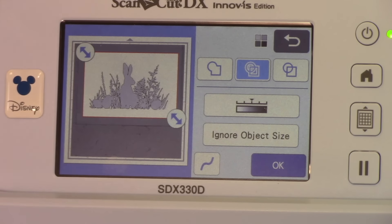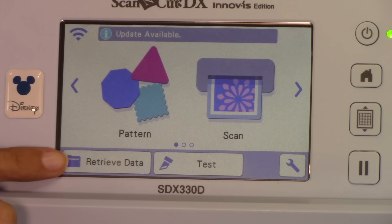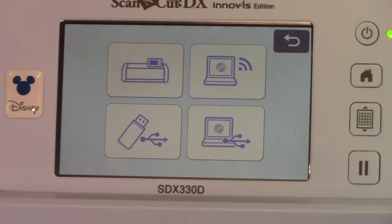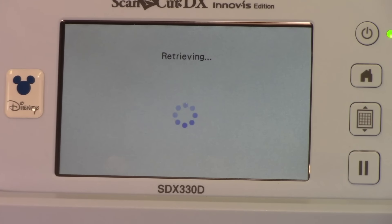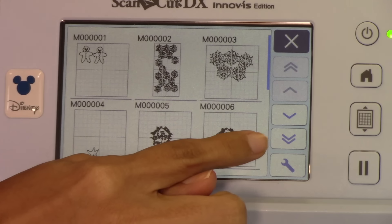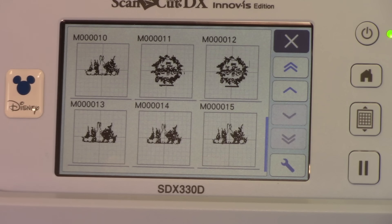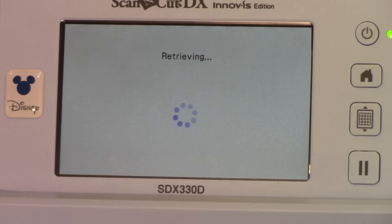Why does it bring us back to this screen? It's just giving you options — if you wanted to edit it further you could right now, but I think it looks great. So I'm going to hit the home button. It's saying it's going to delete this pattern — that's fine, we already have it saved. Hit OK. Now come right here to retrieve data. Where do we want to retrieve from? Our machine. There are tons of different things saved on here. A little trick: select the double arrows to go all the way to the bottom — the last thing we put in is the image we just saved. And there she is, gorgeous as ever.